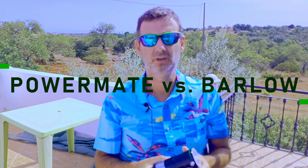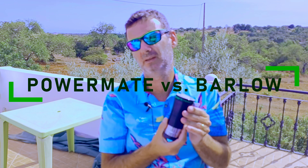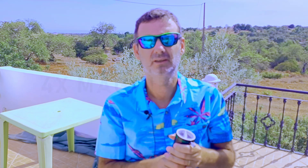As you know, a Powermate should be better than a Barlow because optically it corrects the divergent rays from the Barlow, so it will have better optics. It's like my Explore Scientific 2X focal extender, which also has that correction.